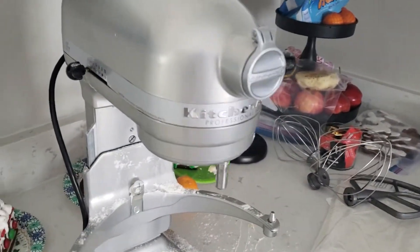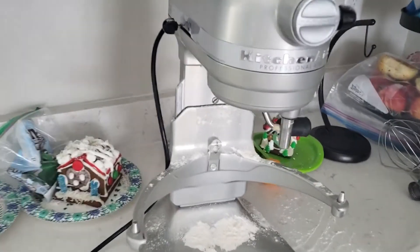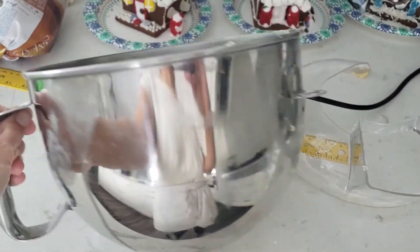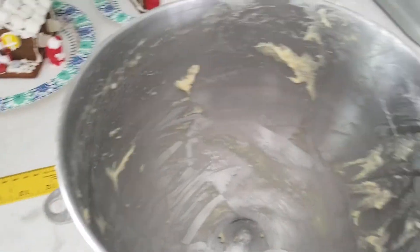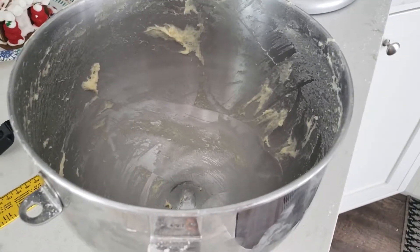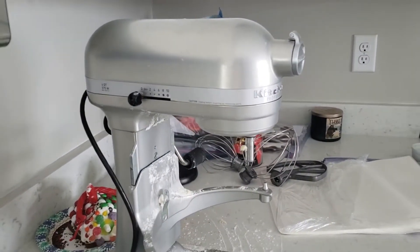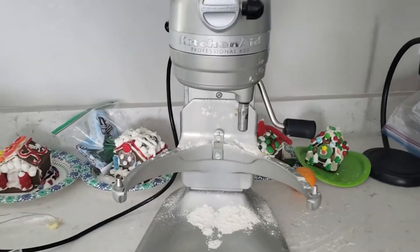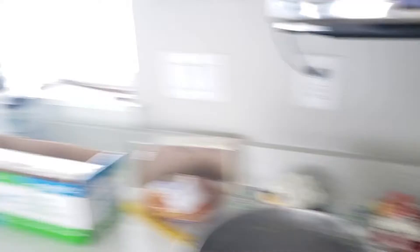I borrowed my neighbor's KitchenAid Professional 600, which is supposed to be really big and industrious. Here's the size of the bowl. I barely fit the same recipe — four and a half pounds of flour and five cups of water — and it barely fit. Towards the end I could smell a little burning from the motor and it was struggling. That's the Professional model, and three dozen cinnamon rolls barely worked in it.